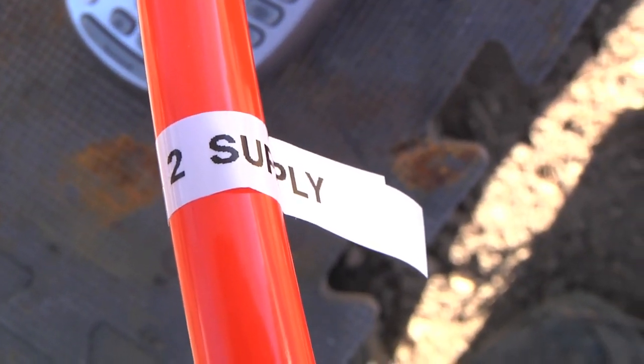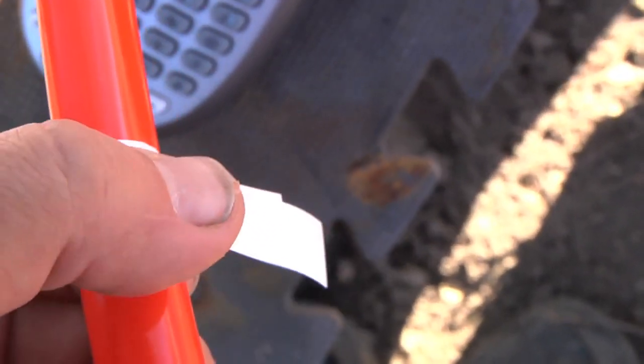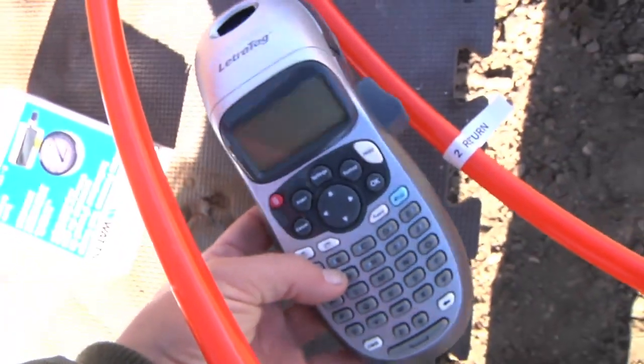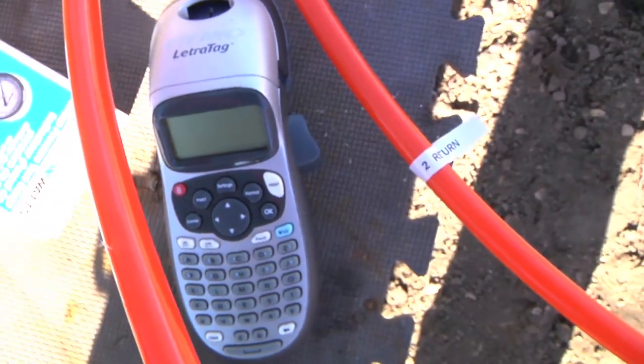One thing I did while installing all the PEX lines was make sure to label them all. Here is circuit number two — this is the supply end, down here is the return end. Those are plastic labels made with one of these little label-making machines, real handy for this kind of stuff. I also have a diagram showing where the circuits are and what the exact layout is.